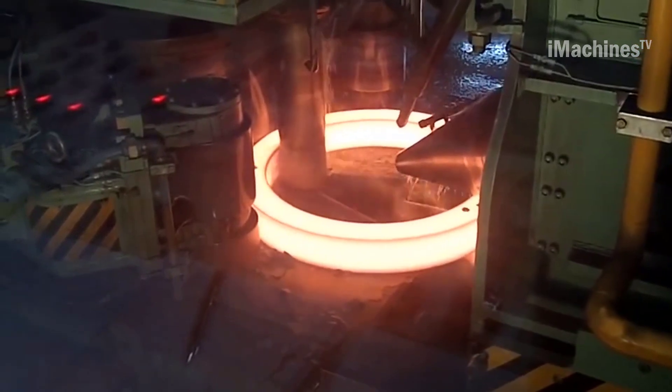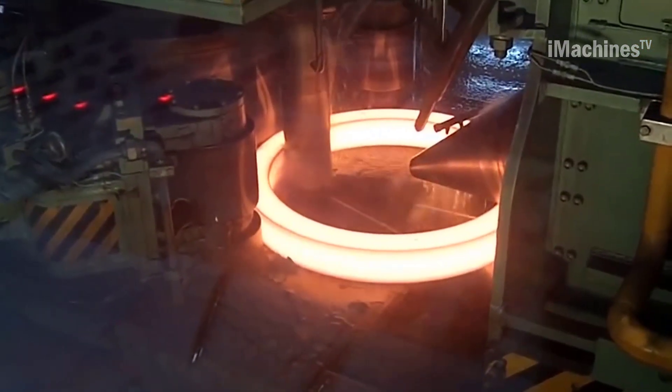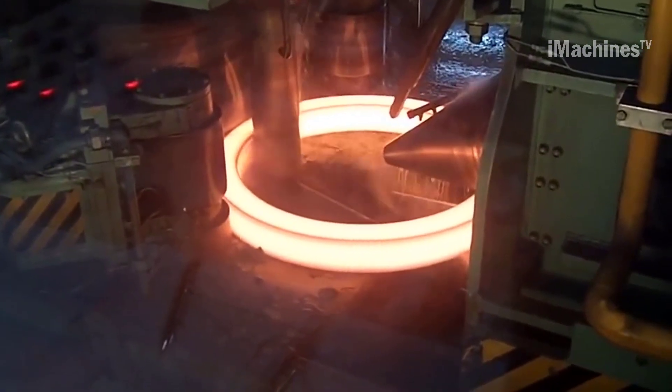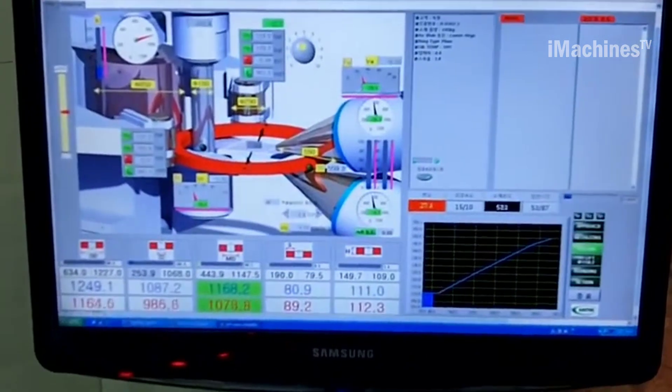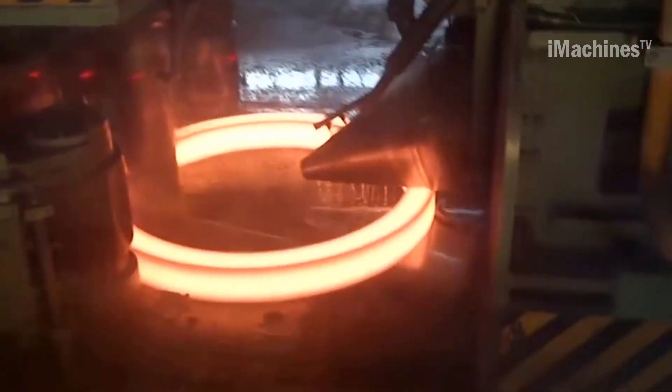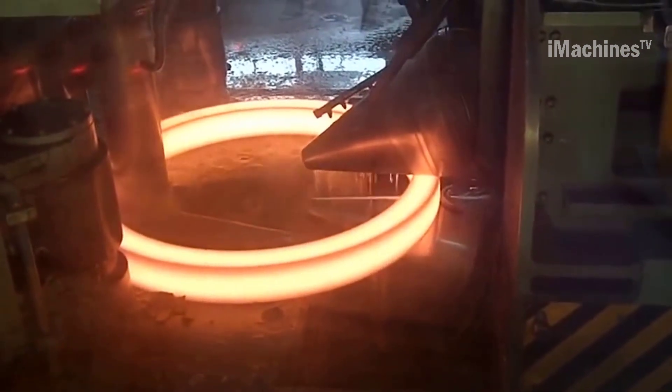As the metal blank passes through the rollers, it undergoes deformation and stretching, causing it to become thinner and longer. The diameter of the ring is determined by the distance between the rollers, and the thickness of the ring is determined by the amount of deformation applied by the rollers.